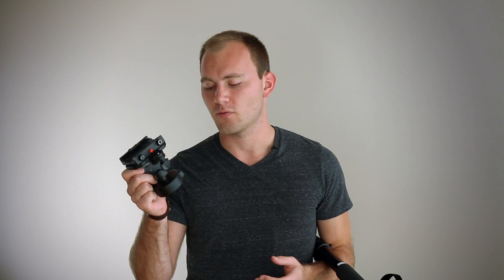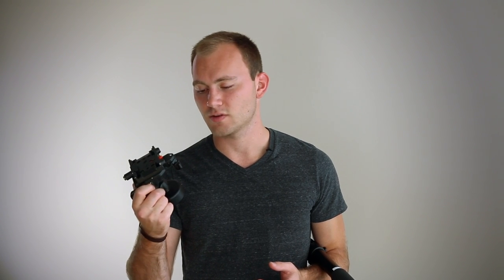Hey guys, Caleb here with DSLR Video Shooter. Today we are talking about an affordable solution for a tripod head. You can get your tripods as kits with heads and legs and everything you need, but it's really nice to have a standalone tripod head for various use. A lot of people get their first tripod, it comes with their head — it's great, works for them — but then you start to get things like monopods, sliders, dollies, and all kinds of other stuff. So it's really nice to have one of these, and this one I have found to be a super trooper of a tripod head.